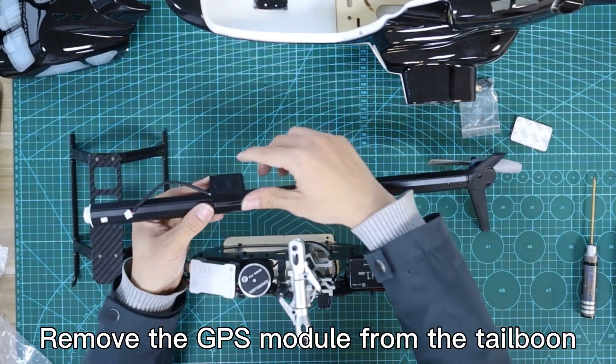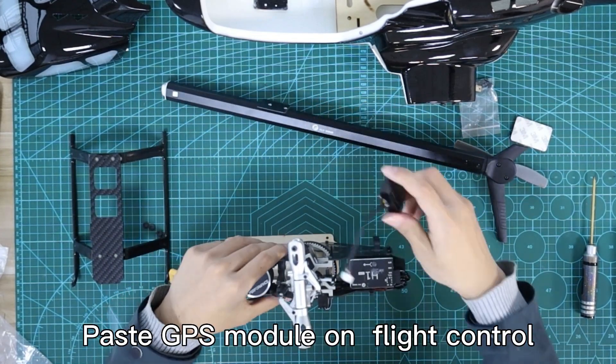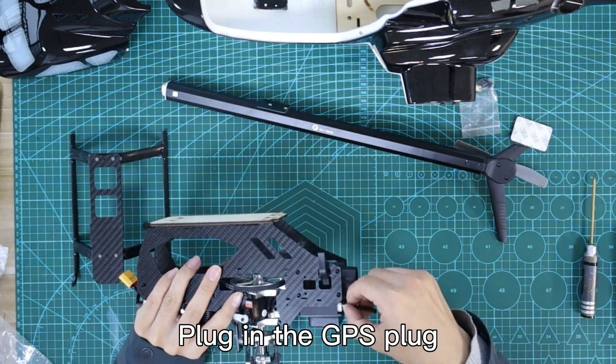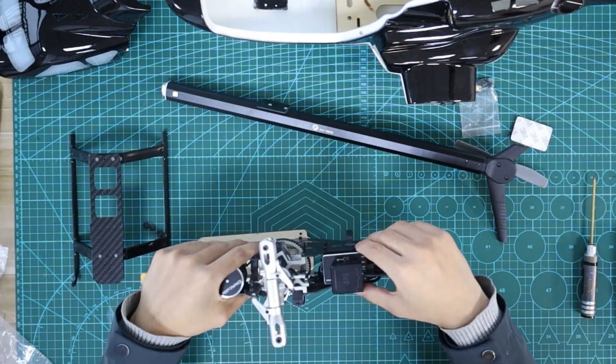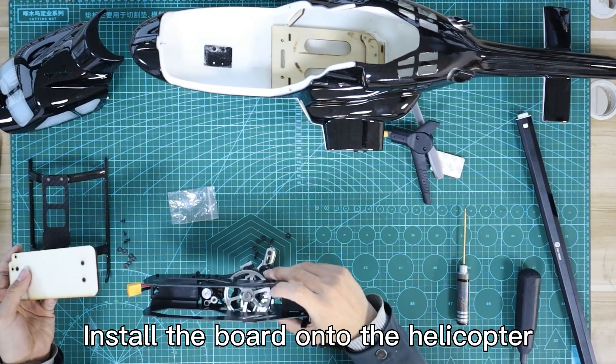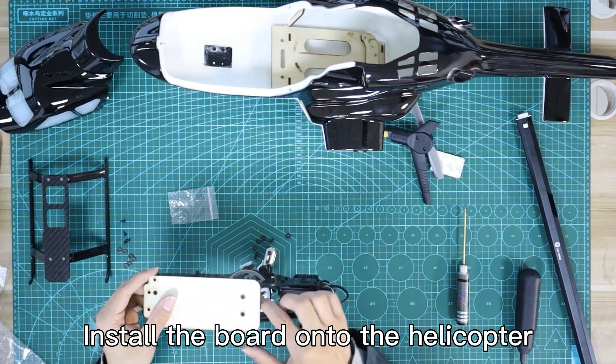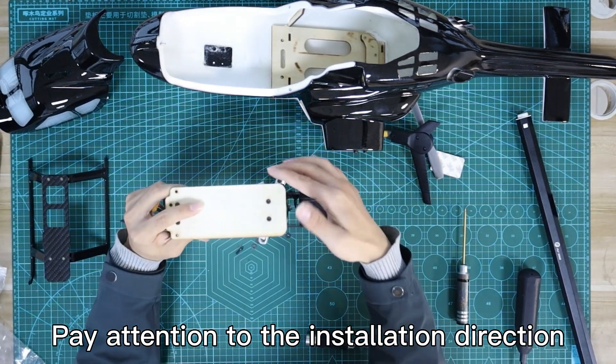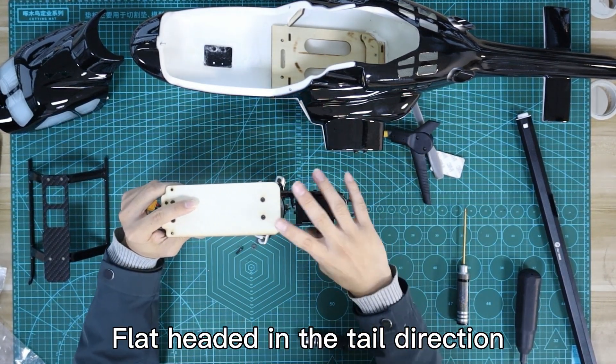Remove the GPS module from the tailbone and paste the GPS module onto the flight controller. Plug in the GPS plug. Install the board onto the helicopter, paying attention to the installation direction — flat headed end pointing in the tail direction.